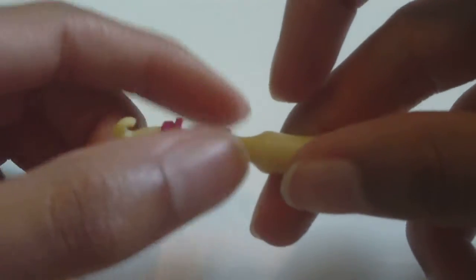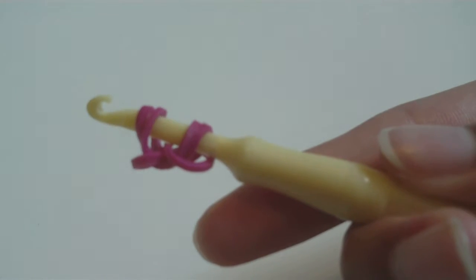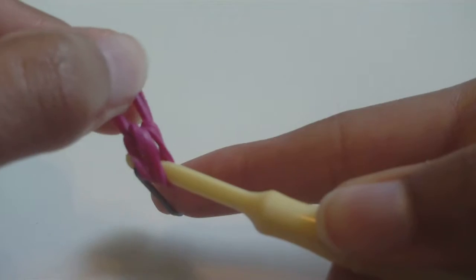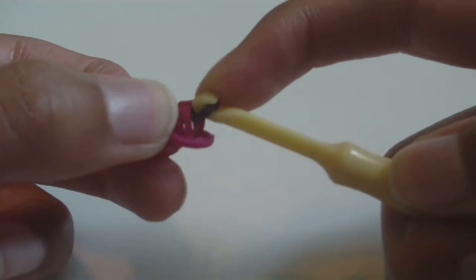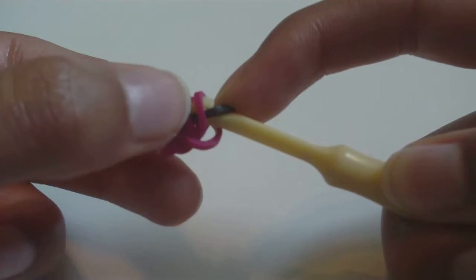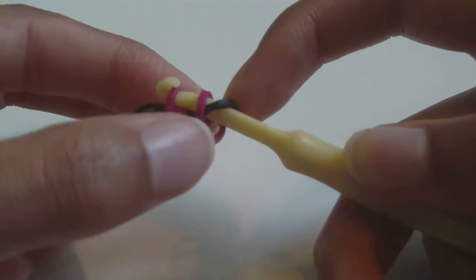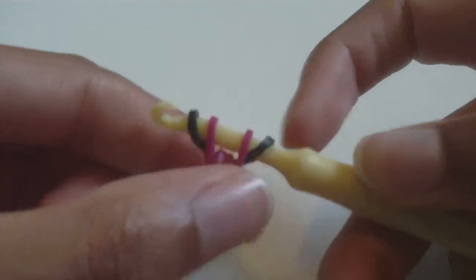It's very important that you keep your bands organized when you make this. Now get a third A color band for the center fishtail. Slide these two bands on and do the first fishtail stitch: grab the two loops on the outsides — the first loop closest to your hook and the loop furthest away, which should be the same rubber band — put those on your hook, then put the other end of the new band onto your hook as well.